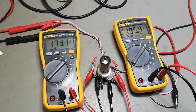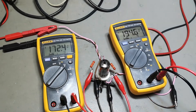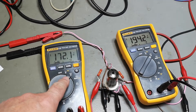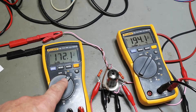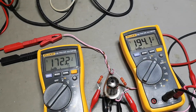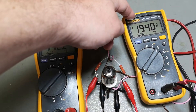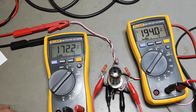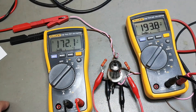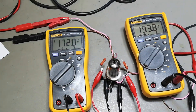Okay let's look at a bad tube — also an ECC83. Look at that: one is low, really low, and the other is very very low — almost no emission at all. Remember we have 250 volts and I see almost all the voltage over here, so there's really nothing going through that tube.